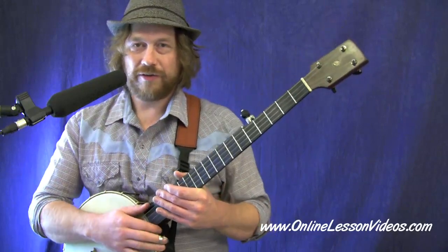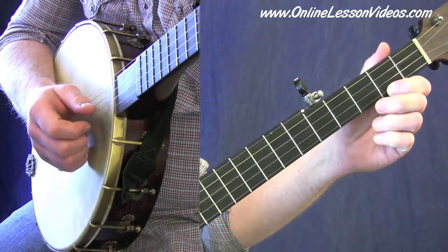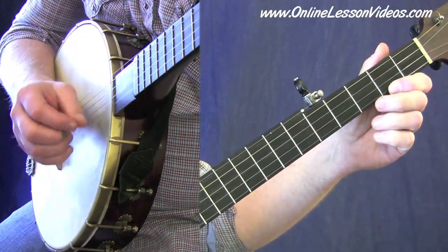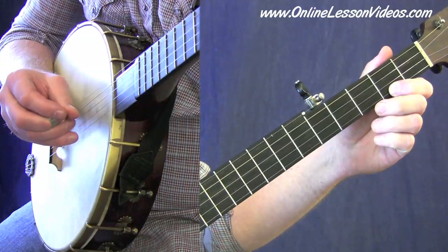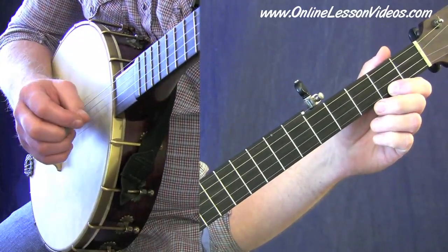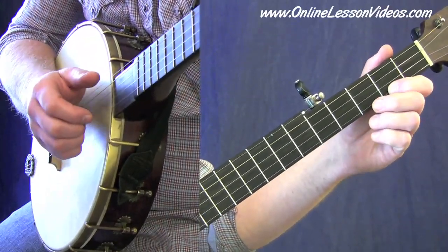Let's get into the tune then. We're going to start with the measure-by-measure approach like we like to do, and I'll be giving you guidance on some different aspects of the tune as we go. Let's look at that first measure — I'll play it for you so you can hear how it's supposed to sound in isolation.